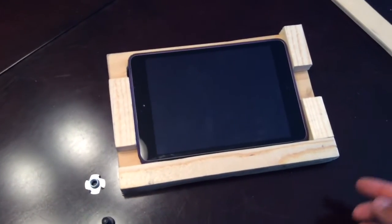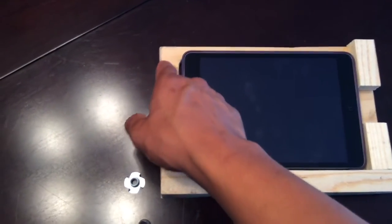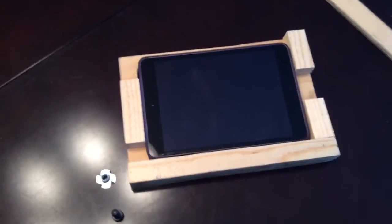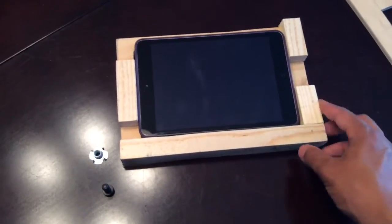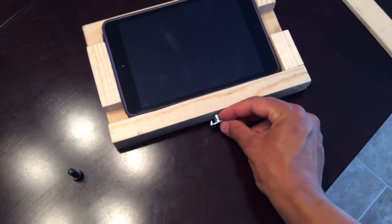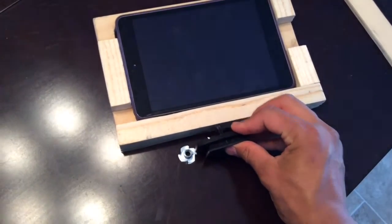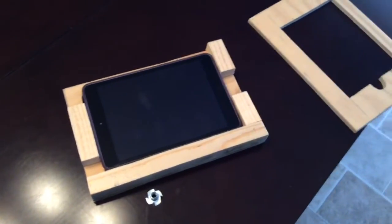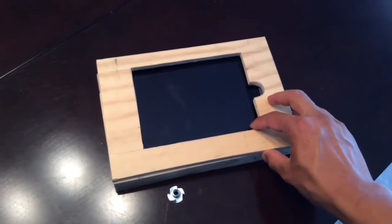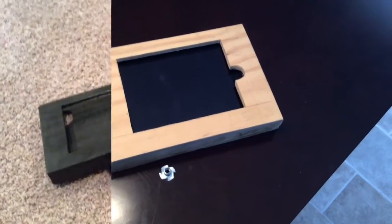For the screen dimensions, I had two-by-three sitting around, so I just cut that to about an inch, and I left space for the charger, the headphone jack, and the power button. You'll be able to get to the volume control through the top. It's very simple — I just cut these and glued them. Now all I have to do is drill a little hole, put the t-nut through there, and then this part will screw on so I can get it on and off my tripod quickly for $1.50.